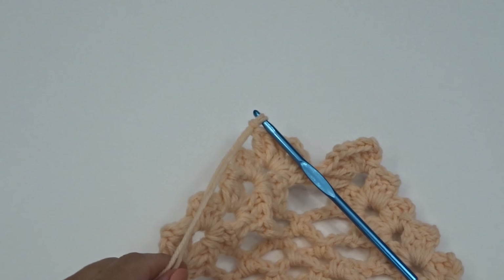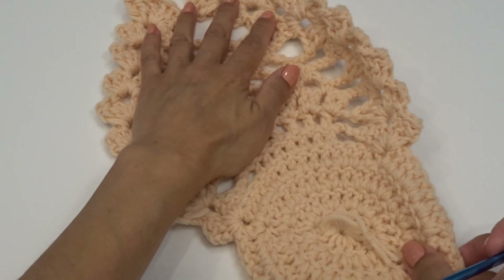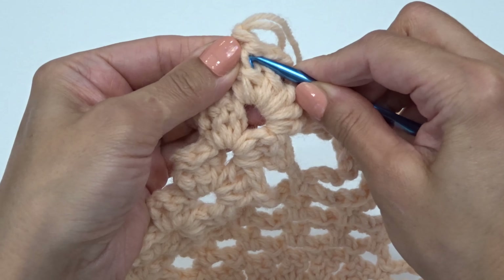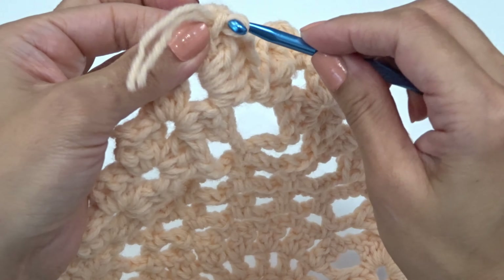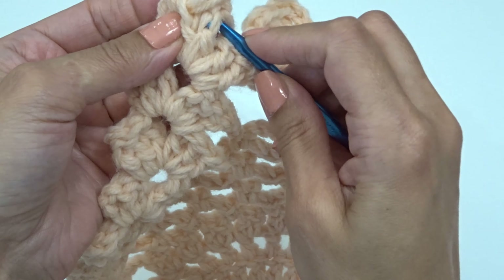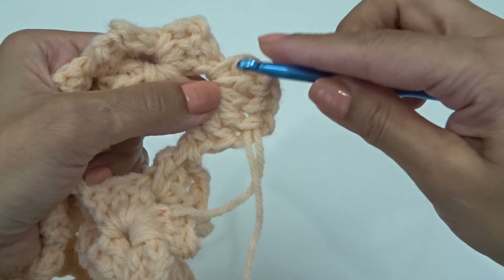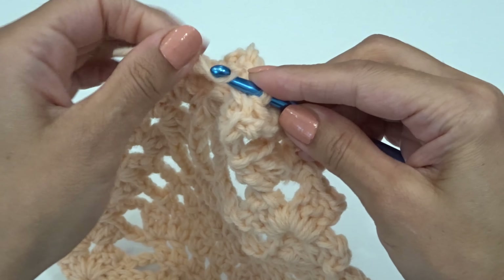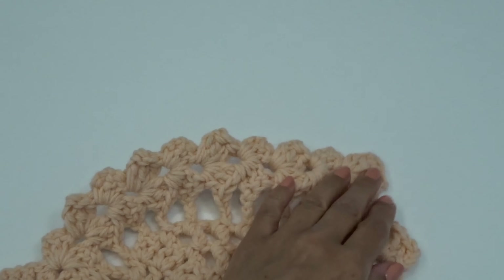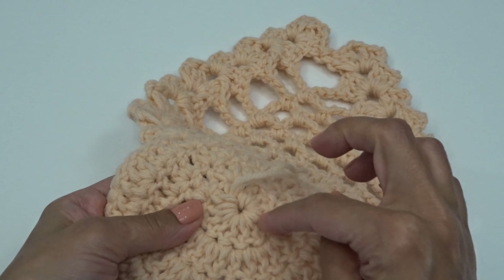Chain one and fasten off — cut your yarn. I can identify the back because I have the yarn tail sticking out, so we're going to hide the yarn tails using our hook. Pick up the back loops of any stitch, wrap the yarn tail around and pull through. You can also use a yarn needle if you prefer. You don't need to worry about yarn tails being perfect — just want to hide them a little bit.